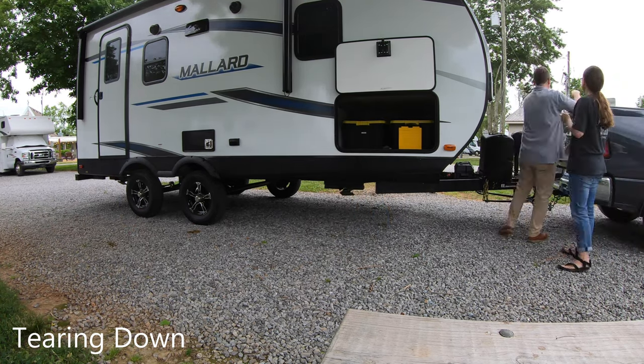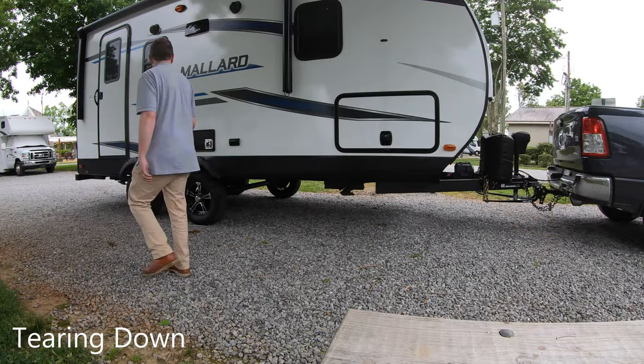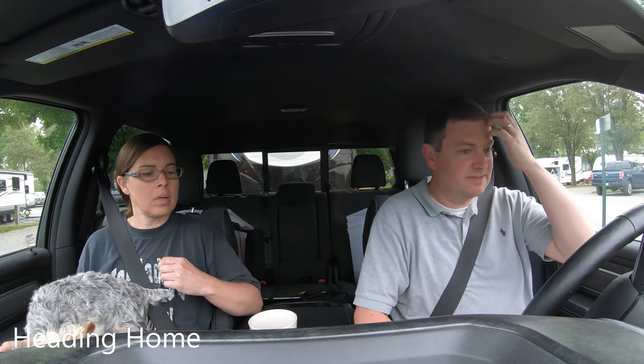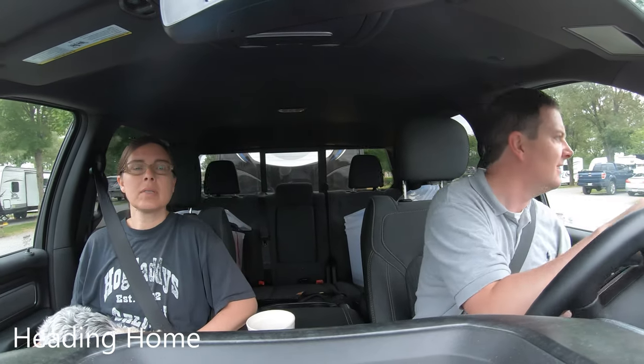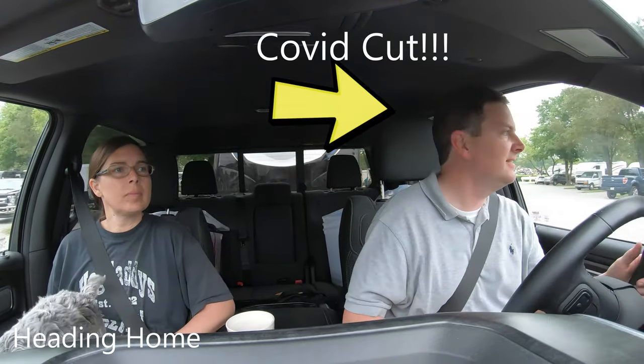No one died. The trailer brake works. We did it — our first time unhooking, solving all of our initial problems, of which there were many, before we hit the open road.